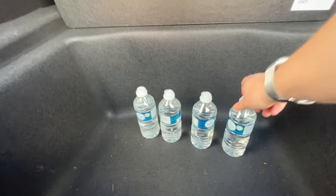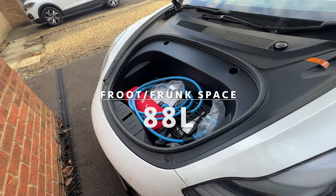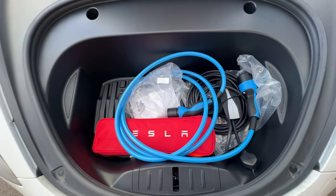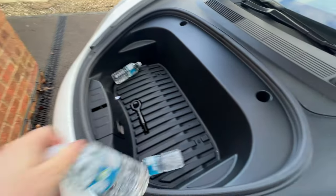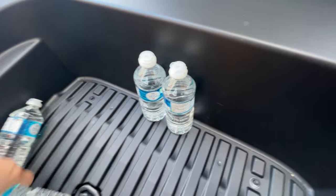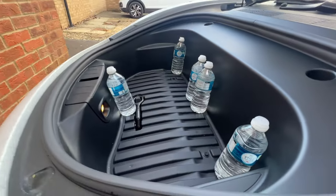And of course this is a Tesla, so it's going to have a good front boot. So let's go and have a dig around there. We've got all the charging cables — let's get them out and have a good look with the bottles in there. One, two, three, four, five. I'm not going to fill this one all the way up, but I'm just going to stand a few up so you get a good idea of the height of this storage compartment.